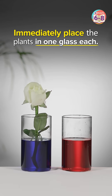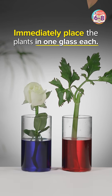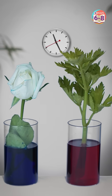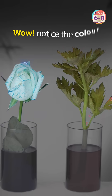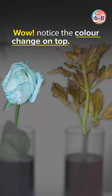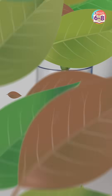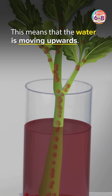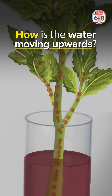After this, let's place the plants in each of these glasses and we wait. Wow! Do you notice the colour change on the top of these plants? This change indicates that the water is moving upward in plants. And the question that arises is how the water is moving upwards.